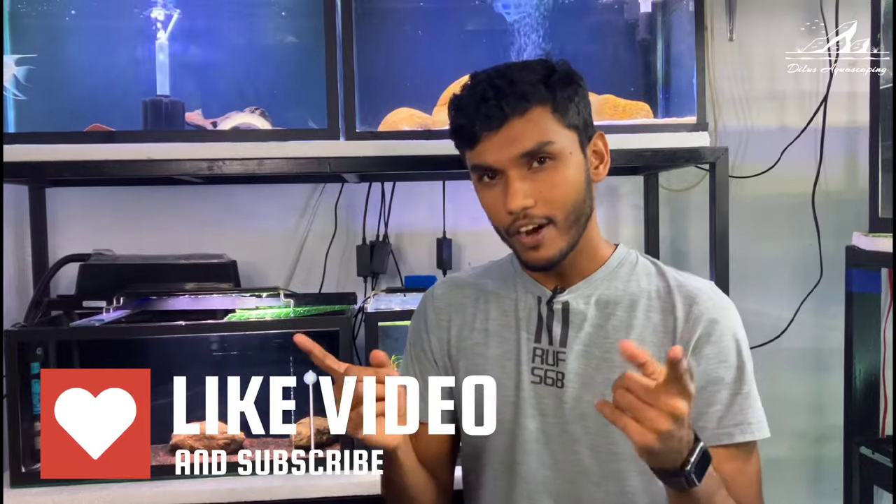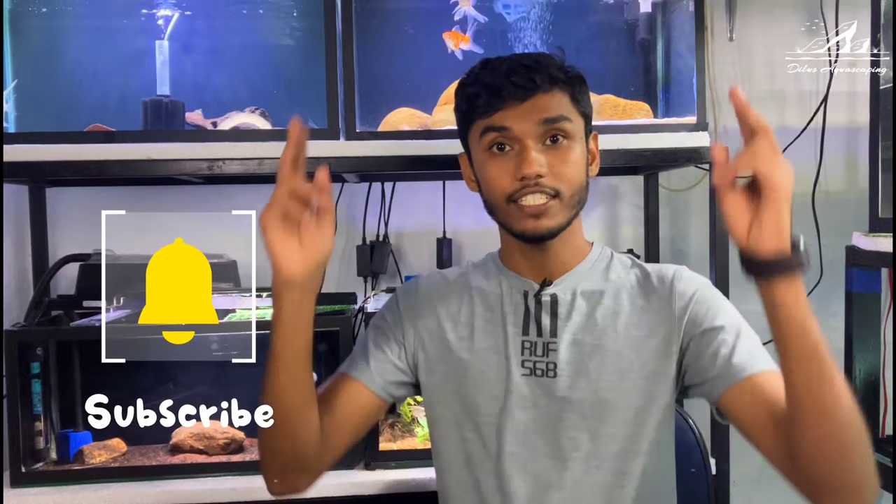If you found this video helpful, don't forget to give it a thumbs up. Also leave your questions and suggestions in the comments below. Thanks for watching — we'll see you in the next video, and take care.